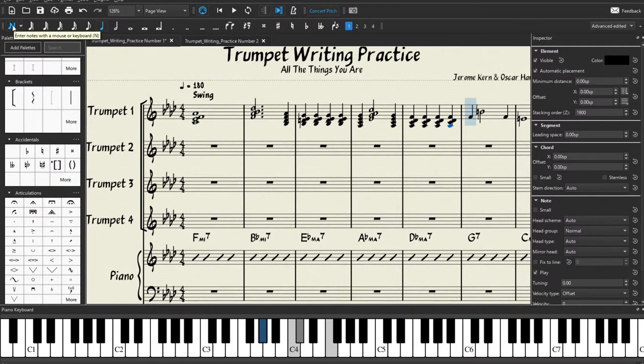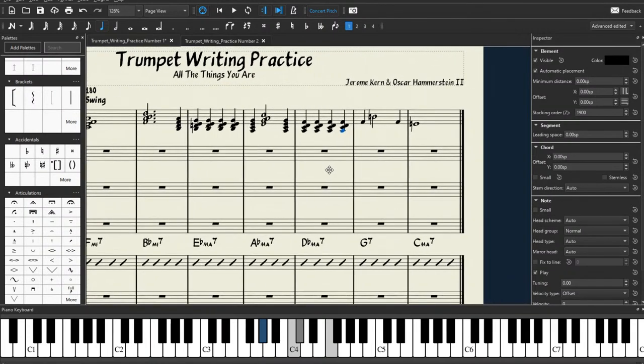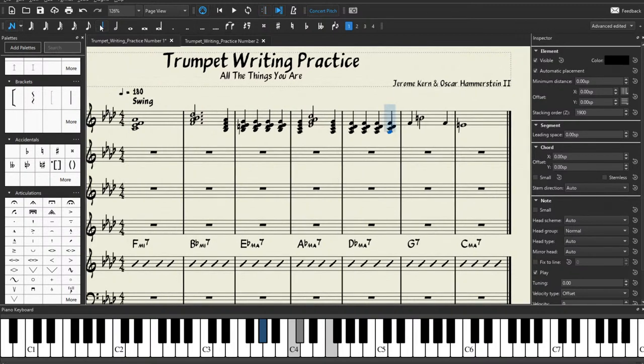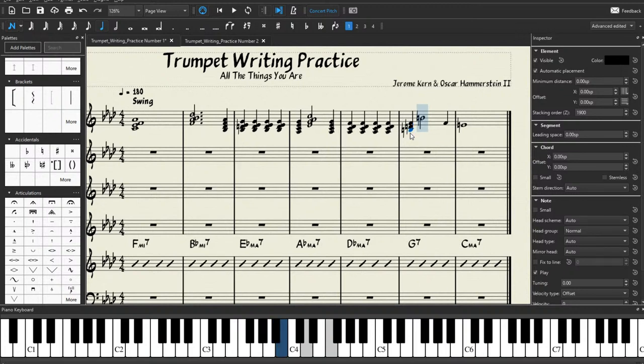Now we're going to turn off our note input and grab anywhere that's not a staff — in between the staffs — and just drag your mouse to move the page over. Now we're going to go back to note input and put in our G7 chord. G7 has G, B natural, D natural, and F. Make sure to press the up arrow key so the notes are natural. We put in our D, press the up arrow key again to make sure it's also natural, and then our G beneath that.